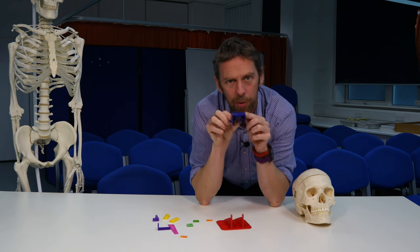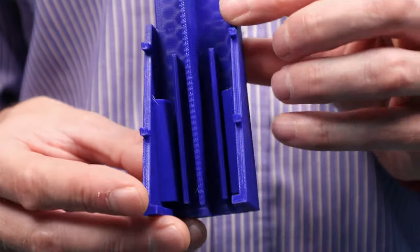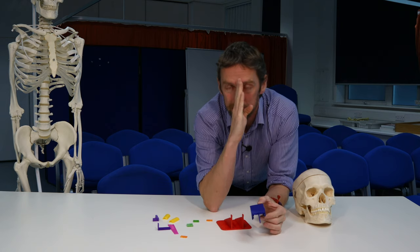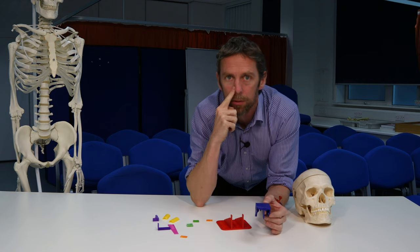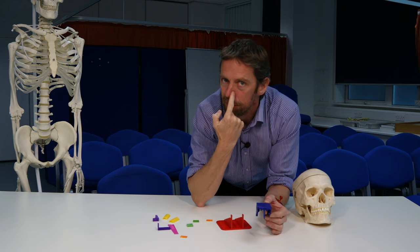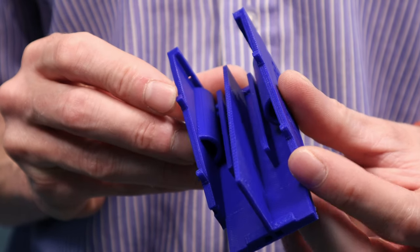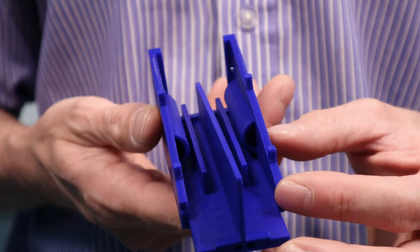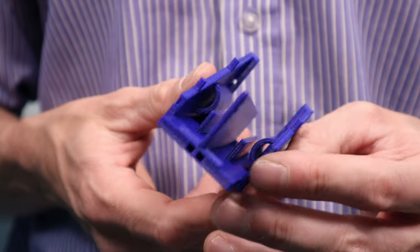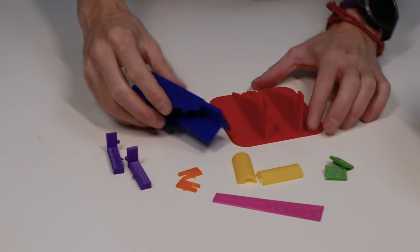We've got the maxilla and we've got the ethmoid bone. The ethmoid bone is a single bone, and we can see its perpendicular plate here. The nasal cavity is actually split into left and right sides by it. We've got the perpendicular plate of the ethmoid bone, and we've got the superior and middle nasal conchi — and some extra conchi here.